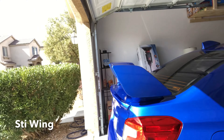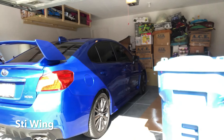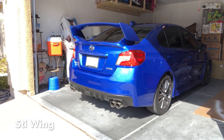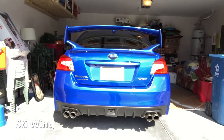We measured everything — it's even. I like the car the way it looks right now. That's how the car looks, so you guys can see it. I'm sorry if my garage is kind of messy. I'll go right to the back so you guys can see it too.